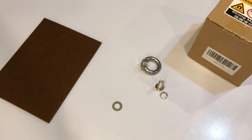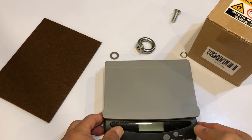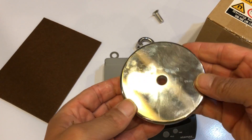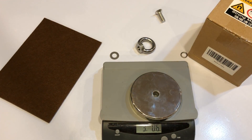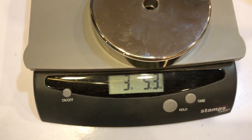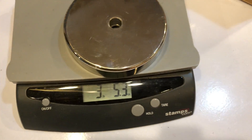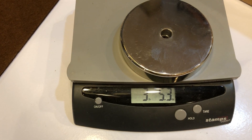It's heavy. Let me weigh it with my scale. This is a mailing scale — I think it only goes up to five pounds. I don't think it's past five pounds. According to this it reads 3.5, which is three pounds 5.3 ounces — sorry, 5.3 ounces.